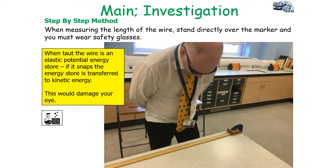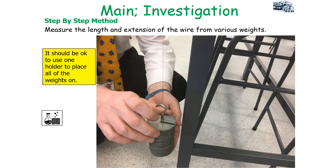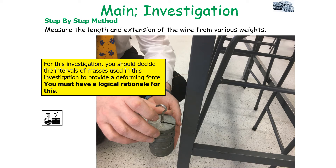Please be aware that when the wire is taut it acts as an elastic potential energy store, so if it snaps the energy transfers as kinetic energy and could damage your eyes. As a safety measure, place shields over the nylon wire — two or three shields should suffice — preventing the wire from moving greatly when it snaps. Measure the length and extension of the wire for various weights. You should decide the intervals of mass, the range of masses, and the number of weights used to provide the deforming force, but always have a logical rationale for each of these decisions.